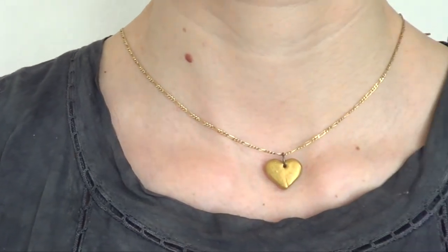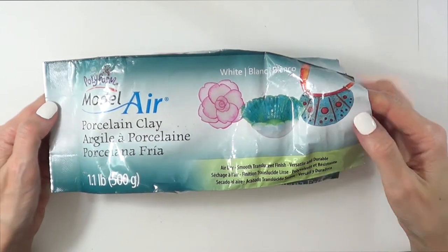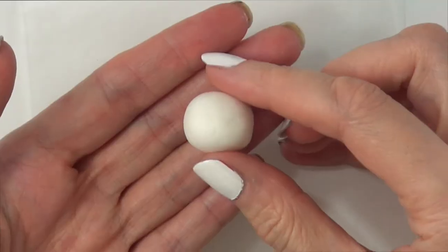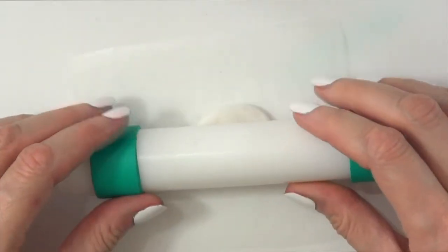Hey guys, welcome to this heart necklace DIY. For this one we need some clay — this is the kind of clay that hardens with air, called porcelain clay. I've been loving this for DIYs; you don't need that much at all.